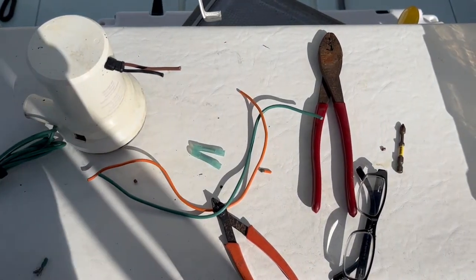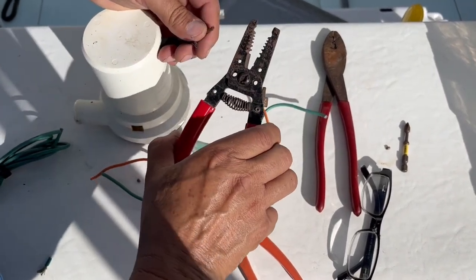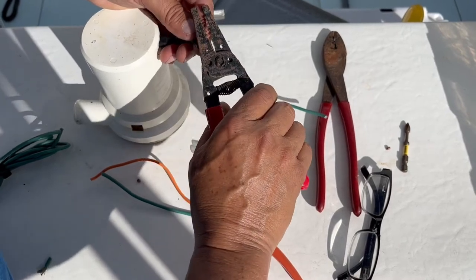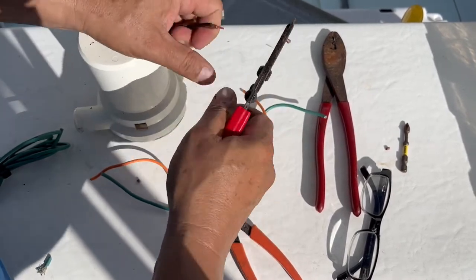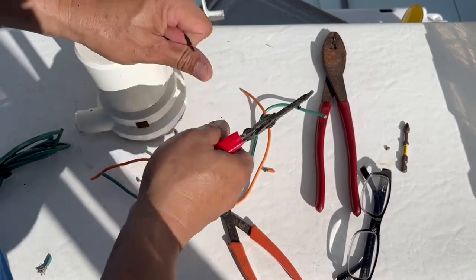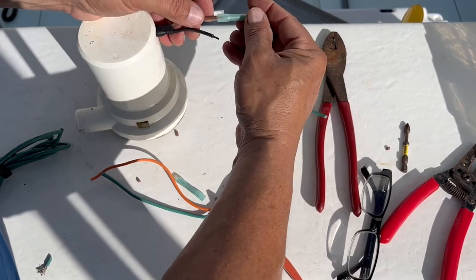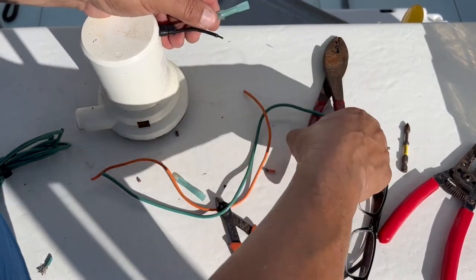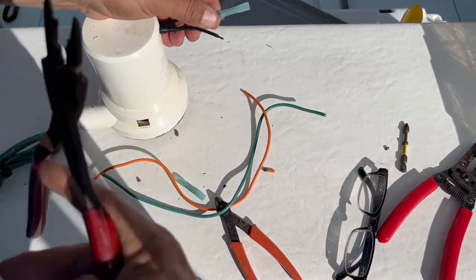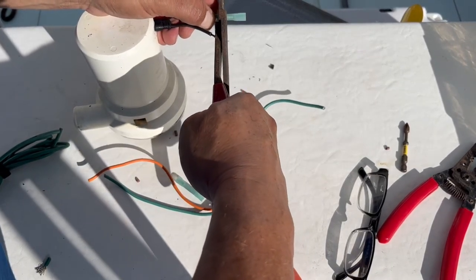We're going to use a couple of marine grade butt connectors — these are 14 gauge — to connect the new wire extensions. I didn't have the same colors, so I'm using whatever I had in my toolbox. I'm using orange for the brown and green for the black, which I'm going to tape over with some black tape just so I can identify it in the future. It's not really a big deal as long as you know which is which.